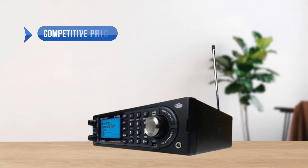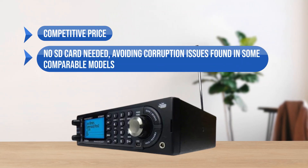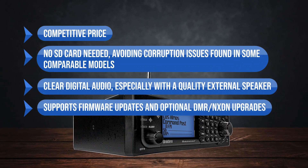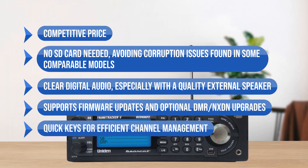To sum up what we like: the competitive price, no SD card needed — avoiding corruption issues found in some comparable models — clear digital audio especially with a quality external speaker, support for firmware updates and optional DMR and NXDN upgrades, and quick keys for efficient channel management.